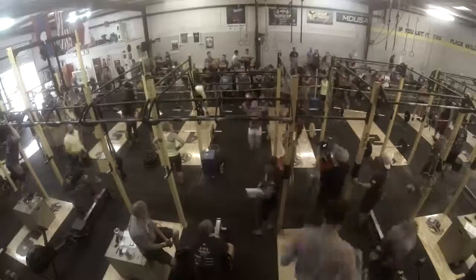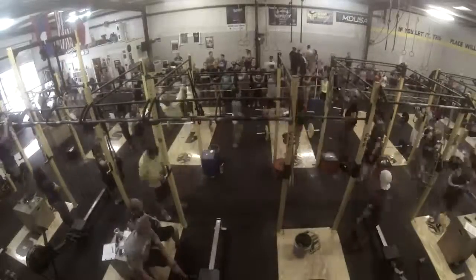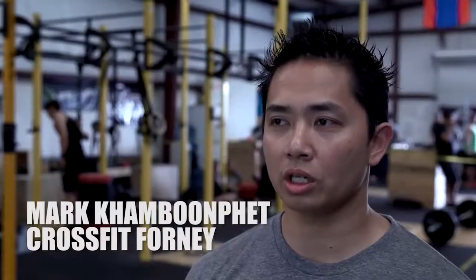We're out here at CrossFit Forney, Texas. This is the second SuperFit event. We're out here with our great sponsors and we're ready to go for a two-day event. Turnout is good.